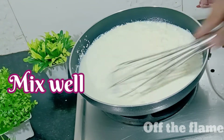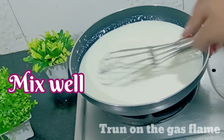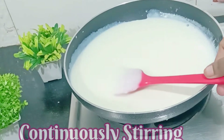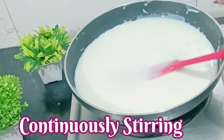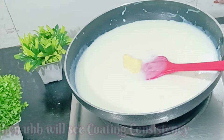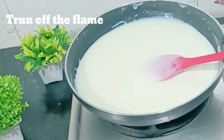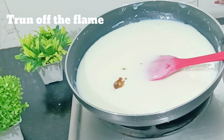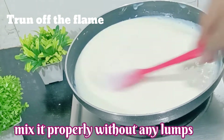We will mix the ingredients together. Then we add 1 tablespoon of butter and continue mixing. After putting the butter, we add 1 teaspoon of vanilla essence and mix it in.